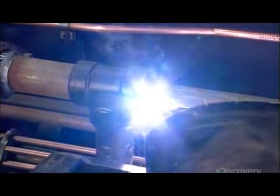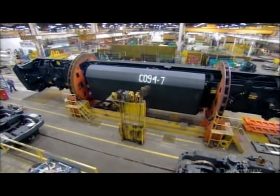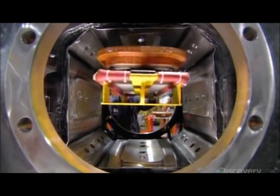Next, they install the air reservoir and pipes for the pneumatic brake system, and a 20,000 liter fuel tank. Then they assemble the locomotive's six traction motors.